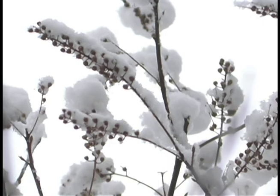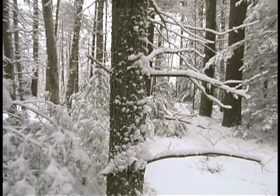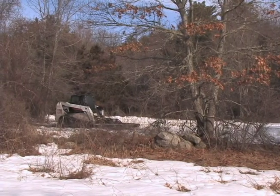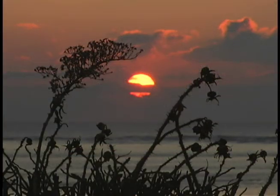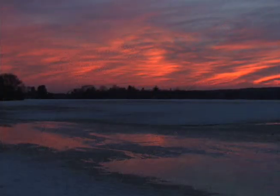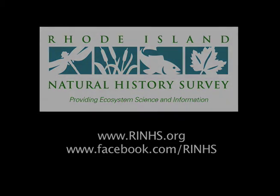Controlling invasive plants in winter can be an effective strategy. With a little research and practice, most landowners can do it on their own. For larger areas, it's recommended you hire a trained invasive species contractor. For more information about the content of this video, please contact the Rhode Island Natural History Survey. Thank you.